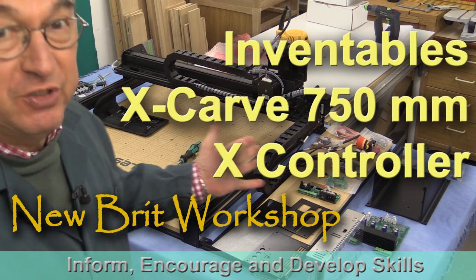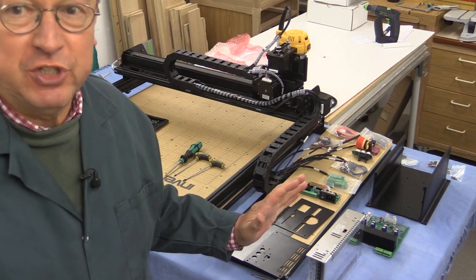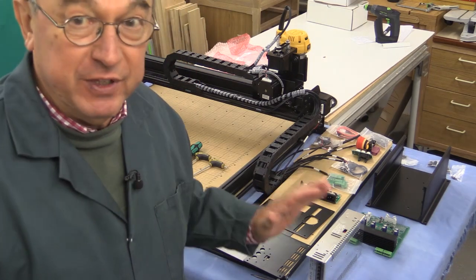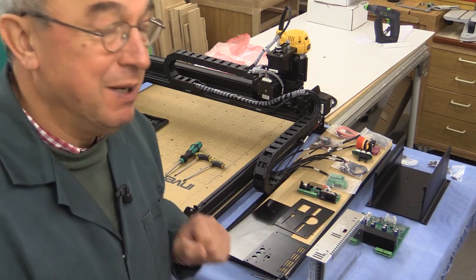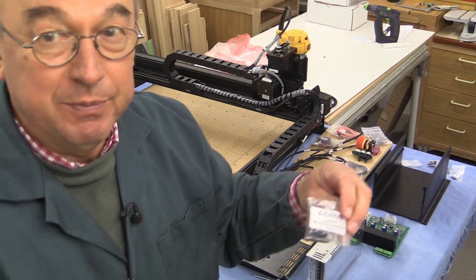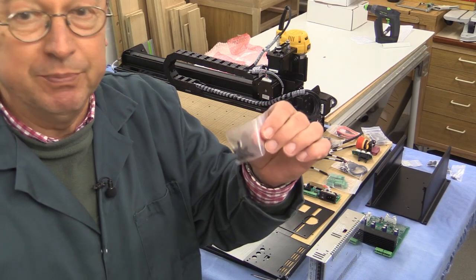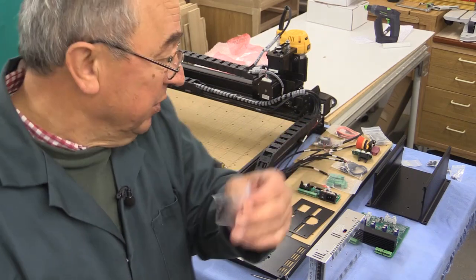We're continuing the assembly of the 750mm X-Carve, and we've got to the stage now where we're assembling the X-Controller. Now, if you look at the Inventables instructions for the X-Controller, they are not Inventables' best job, I'm afraid. Slightly ambiguous here and there. And in the past, when we've had components, we've had a description and a part number written on the packet. Now we're getting lots of components with no part number, no description.